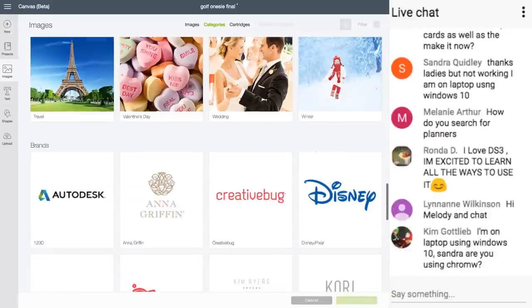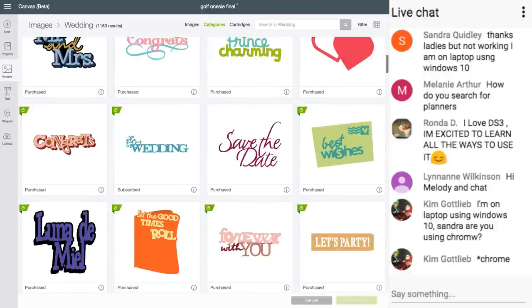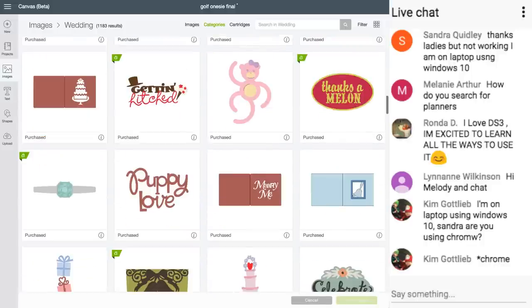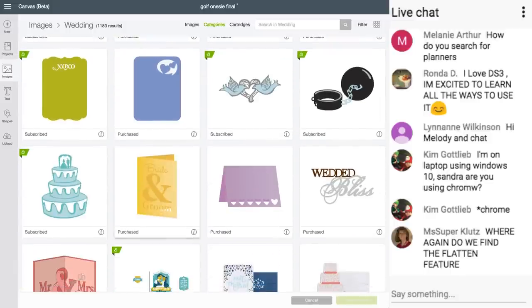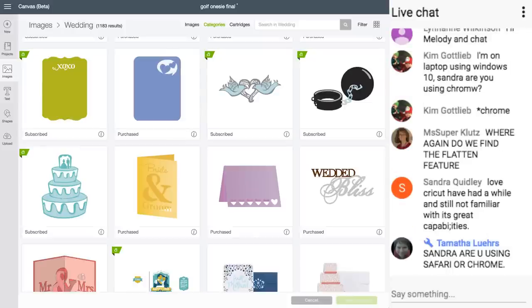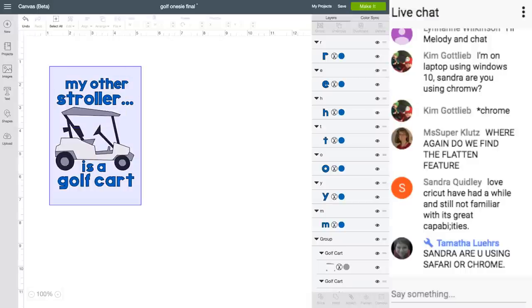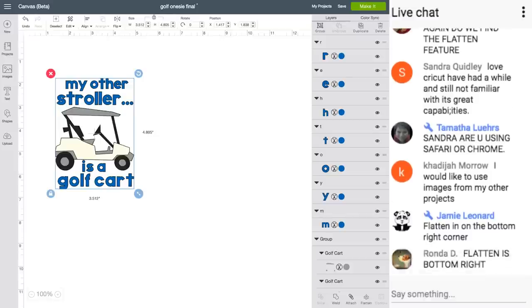Let's do wedding. Do you guys see how fast Design Space is? It's this fast while I am live streaming. Where do you find the flatten image? I have it all selected and I want to flatten — it's down here. Do you see at the very bottom of the layers panel? It has Weld, Attach, and Flatten.